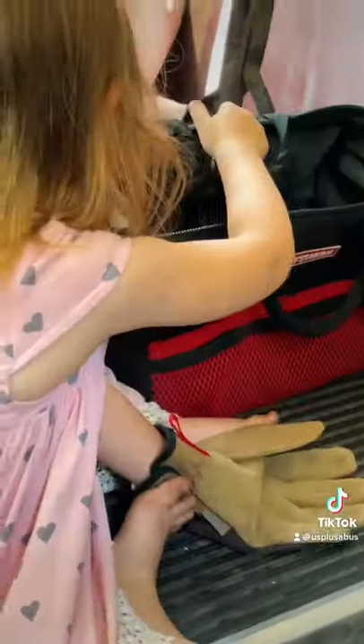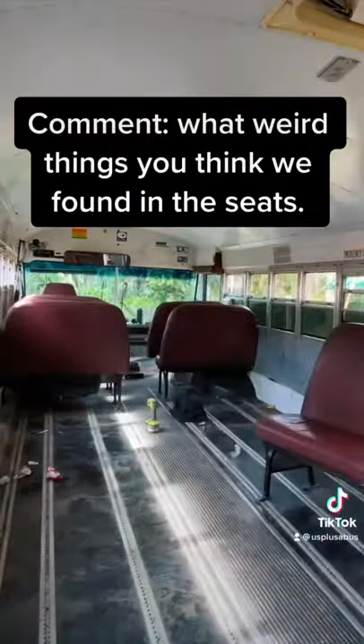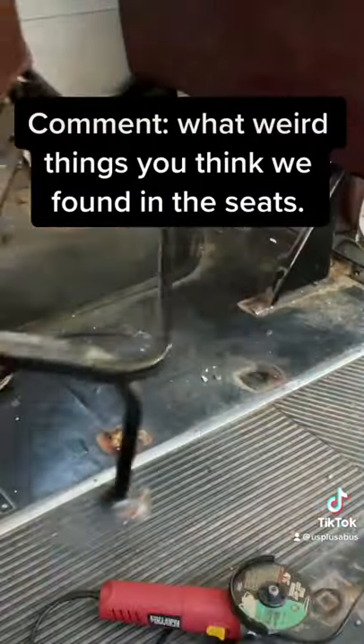Glad we have this little helper. And just like that, the first seat is out. Now onto the rest of them. The last three were a little trickier, so we grinded them out and added them to the pile.